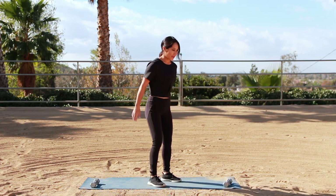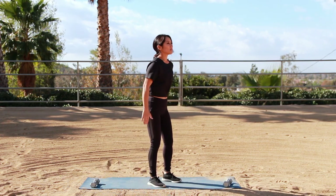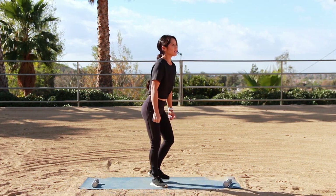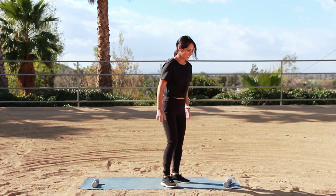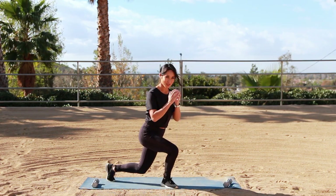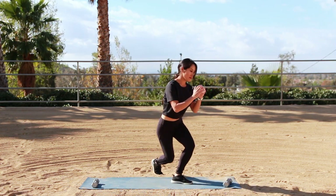If you want to add some weight, you absolutely can — holding a medicine ball right here would work, or two eights by your sides. Last four, three, two — and bring it down.